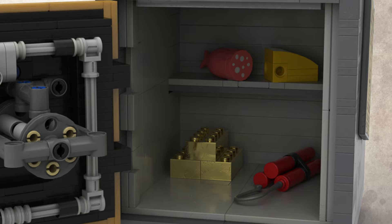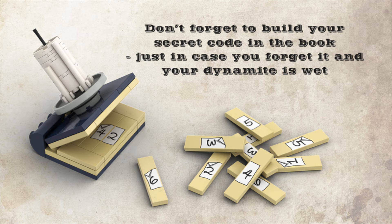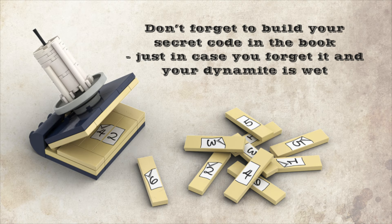Inside the safe there's dynamite, gold bricks, and interestingly some cheese and a half-eaten sausage. As mentioned earlier, situated on top of the safe is a combination book where you can hide your combination just in case you forget it. And there we have it — that's the Sheriff's Safe with Combination Lock.